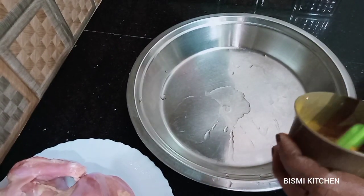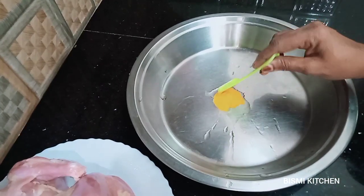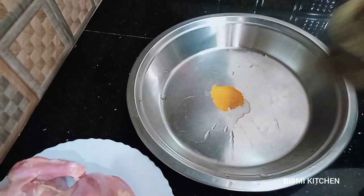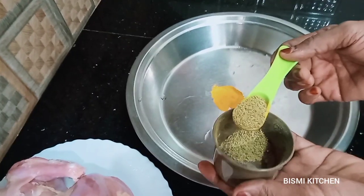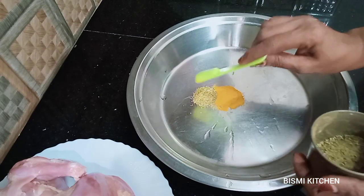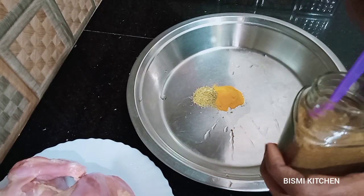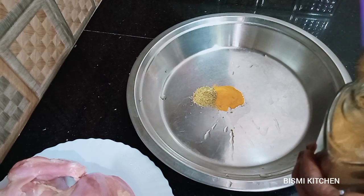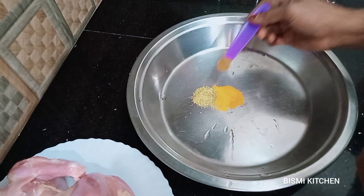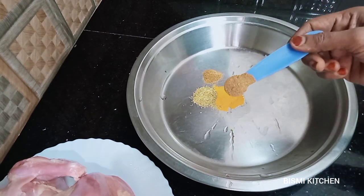Take a teaspoon of turmeric. Add it in the same way — fold a teaspoon of turmeric. If needed, make it a teaspoon. Then add 1 teaspoon of garam masala.